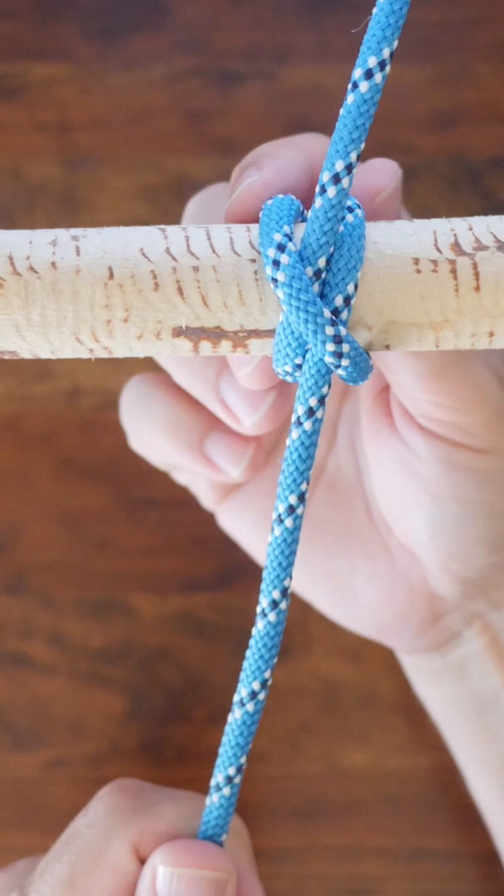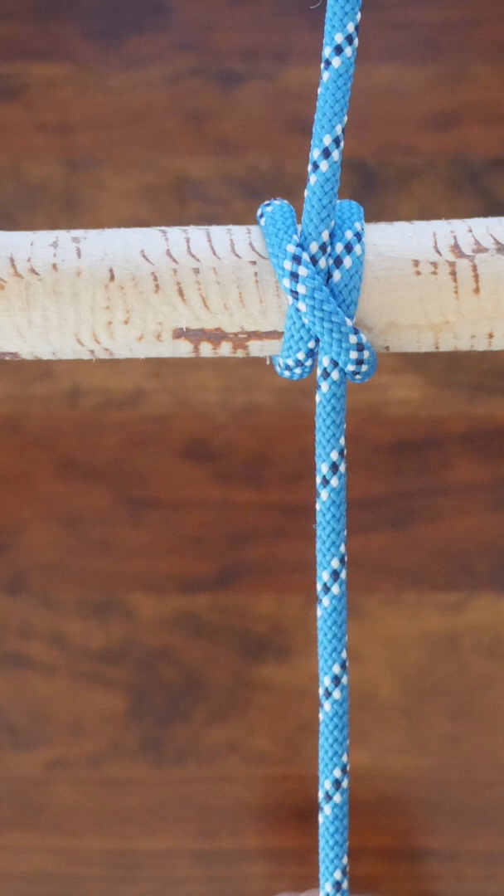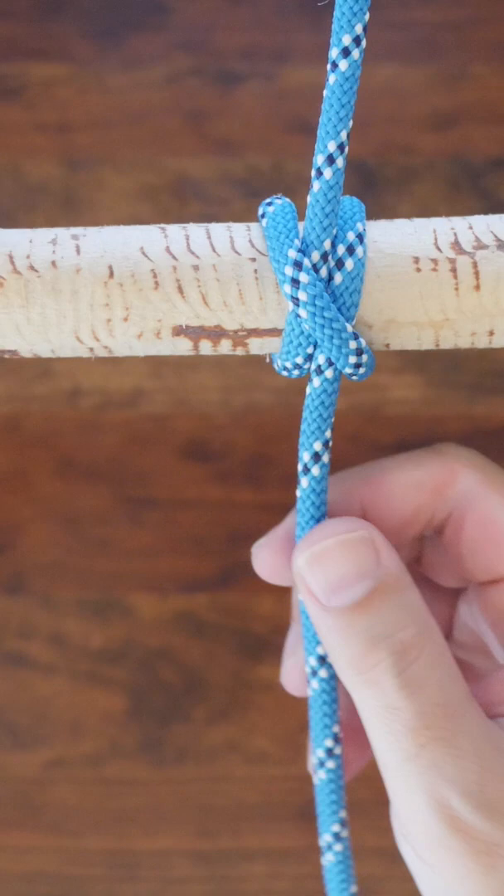The clove hitch is known to fail and be insecure when under a very high load. There are a lot of other knot tying options for this situation. I recommend checking out my video '9 Knots You Should Know' — link in the description.